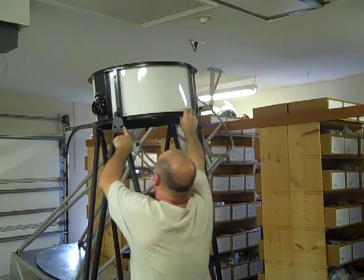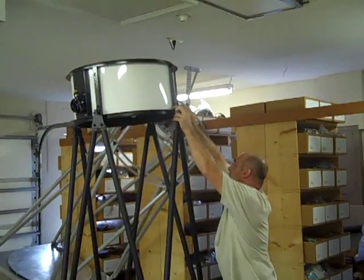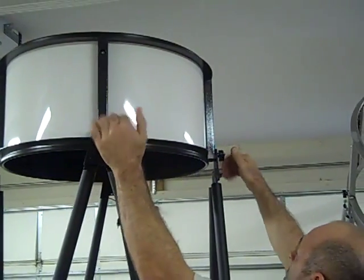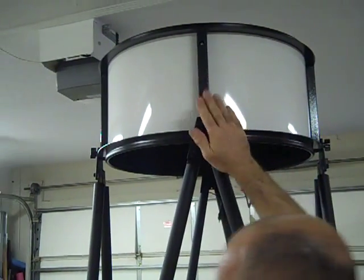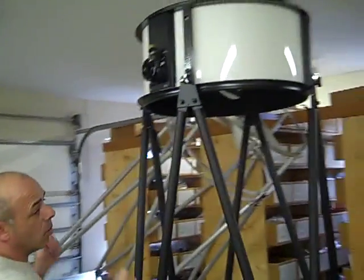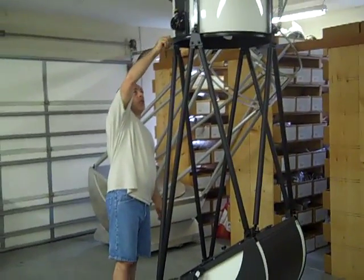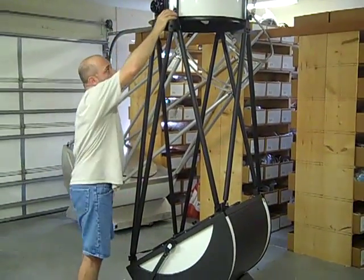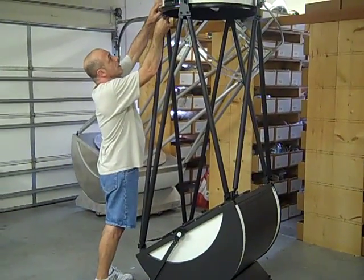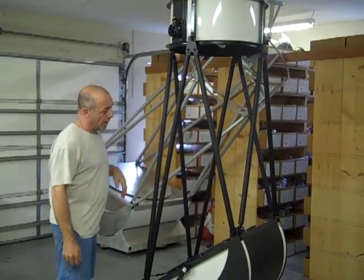The upper tube has protectors on the bottom of the lower range to prevent scratching. With those two in, I'm just going to pull these, line them up, and it drops right down. Once that's done, I'll snug these up. The upper truss mounts do not have recessed ends — that's because if they did, when you remove the upper tube assembly they would hang up. These don't need to be wrenched home, but a little tighter than what you would do on the bottom. Once that's secure, if you have the options, this completes the connection from the podium to the secondary tube.